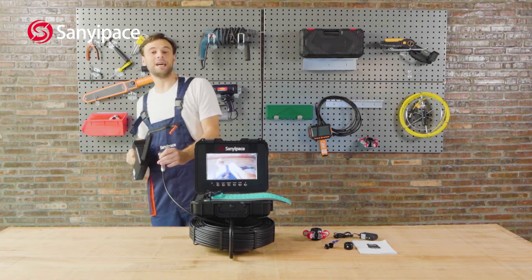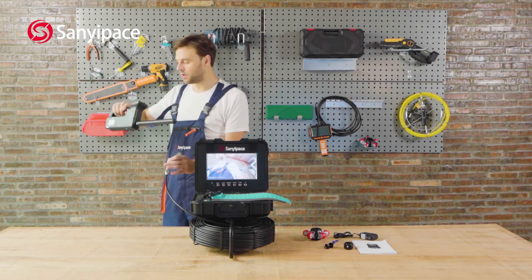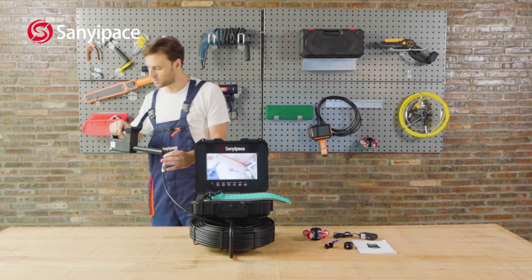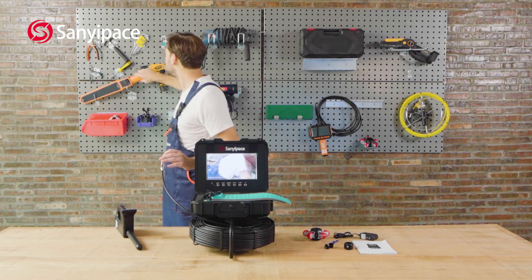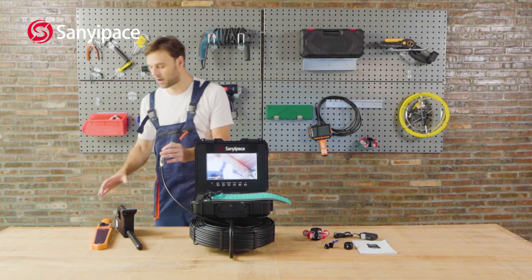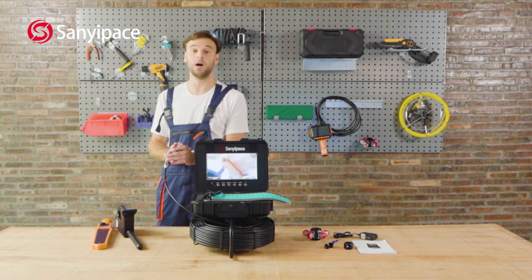The camera has a built-in transmitter, and you can use this receiver to check where it is. The signal is strong, which means it's close by. You can also use a device like this one to check. These are the receivers, and we have the built-in transmitter at 512 hertz.